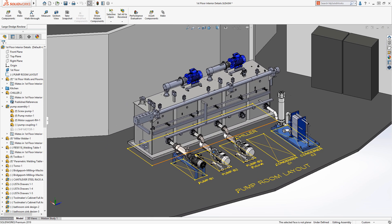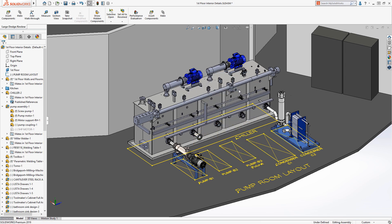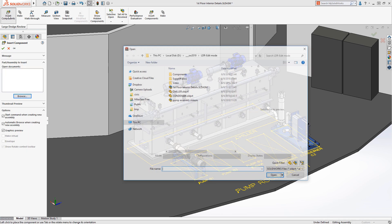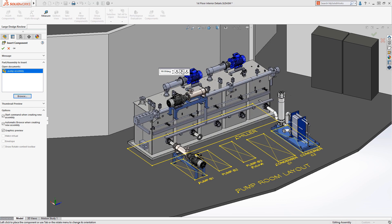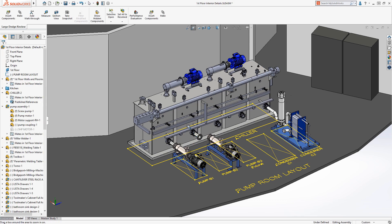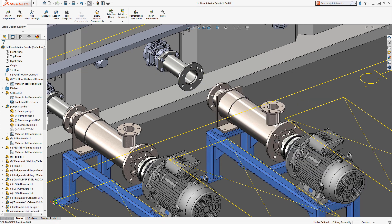Here we show the pump layout sketch. Next we take these pump assemblies and delete them. Insert component is also now available to us so we can bring in the pump assembly. Standard mates are available when working in Large Design Review.